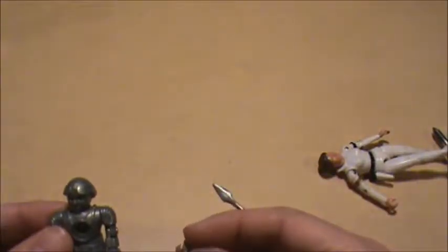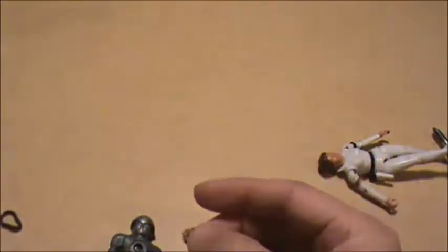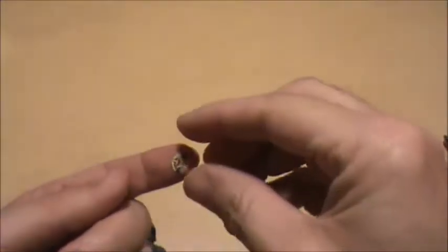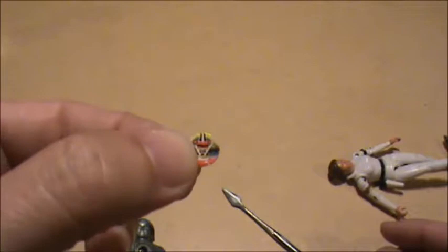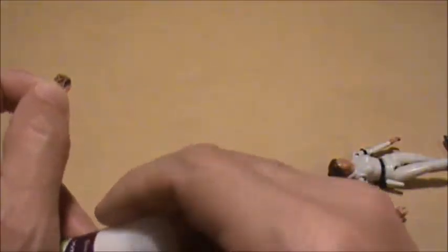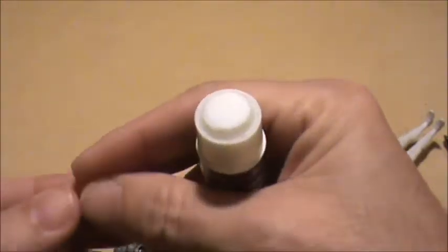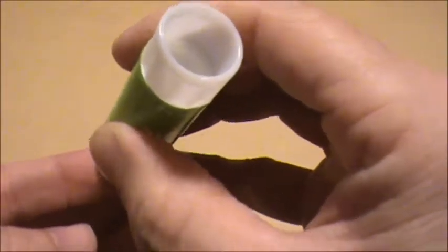Where did the sticker go? There we go. To replace this sticker — I had to shut the camera off for a minute to look up a picture because I didn't remember which way it went. But apparently this is the way the sticker goes. To reapply it I'm going to use this glue stick. I don't know how well it's going to work because I've never used this particular brand before, but this is what I was able to just run out and pick up right down the street here.